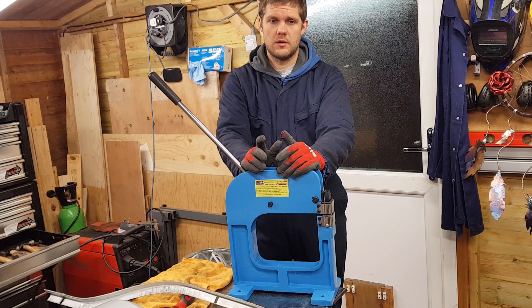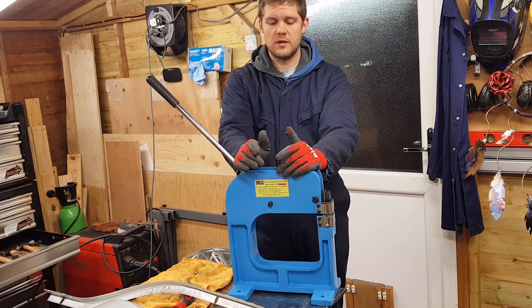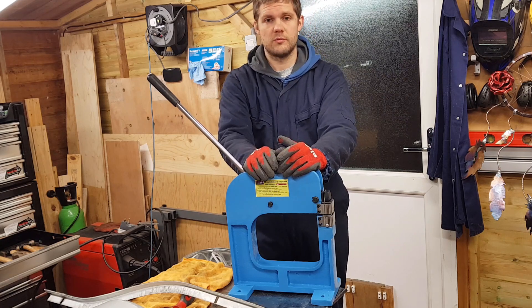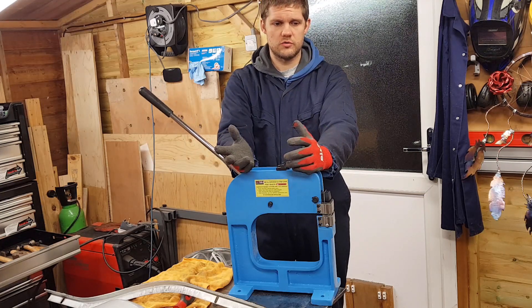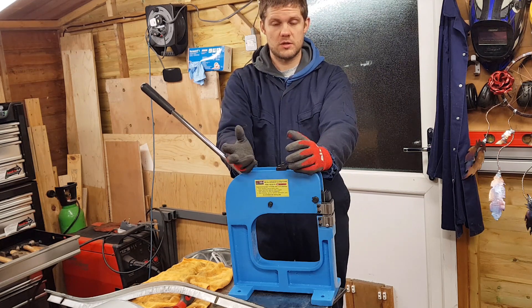That's it for this video. I'll leave links in the description to the Mets Tools website where you can go and have a look at this shrinker stretcher — they do a few other different versions as well. They also do other sheet metal working tools: English wheels, bead rollers. I do have a couple of other videos about those which I'll link in the description.